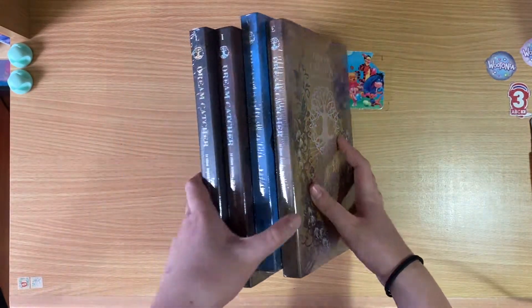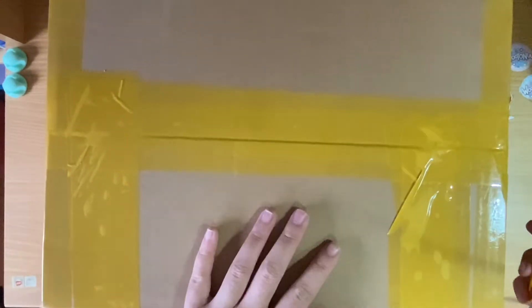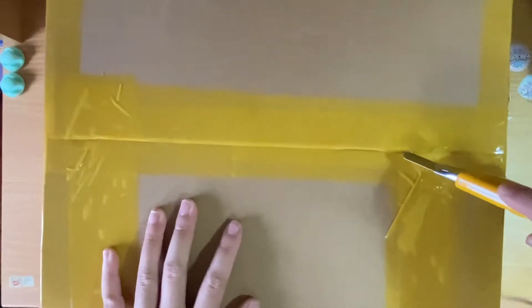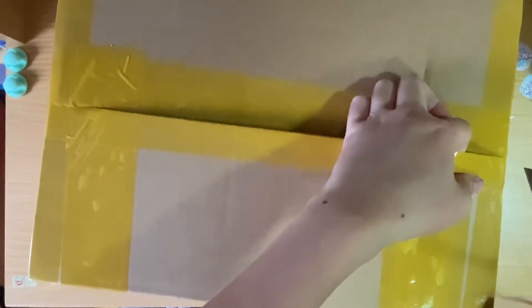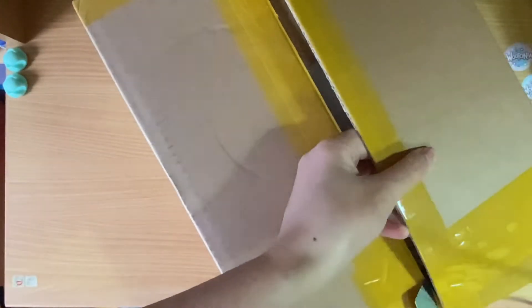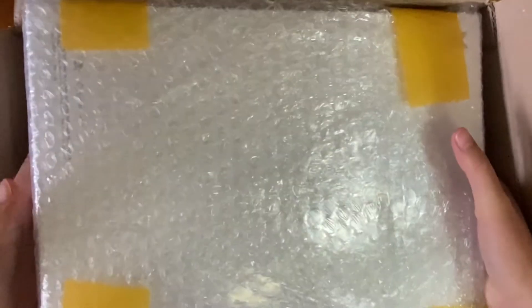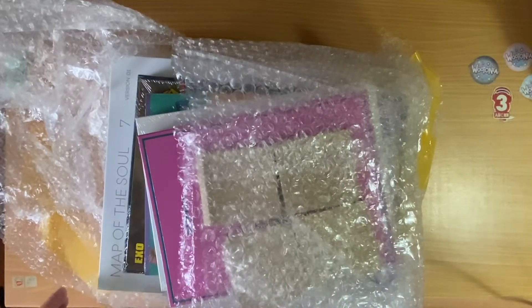So that's what I got in that box. Next we'll tackle this box — it doesn't fit in frame because it's too tall. This was the one stuck to the poster and it sort of squished it, so I hope nothing was damaged. They taped this so well — alright, I got it open. Oh my gosh, the BTS album! I did not know it would be this huge. I was so surprised when I went to my local K-pop store the other day and saw how large it was. It looks like everything's okay, so let's open this up.